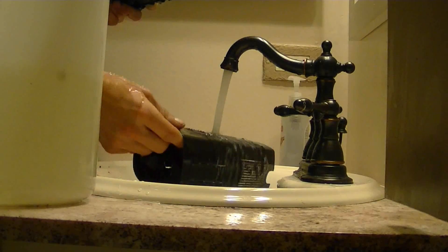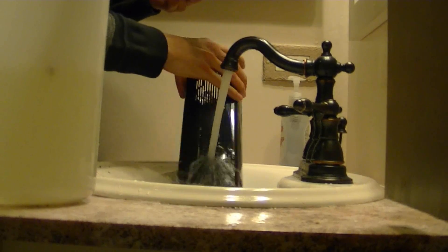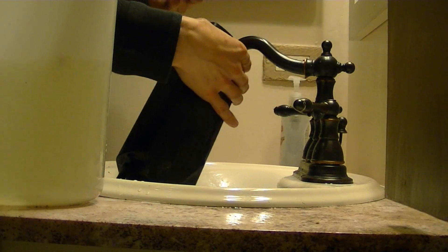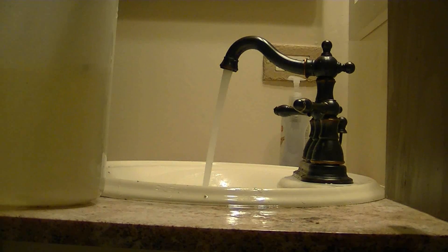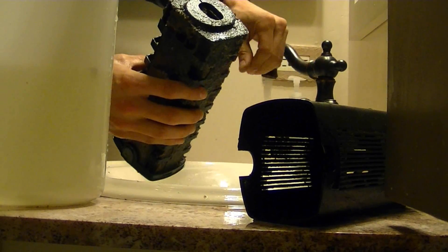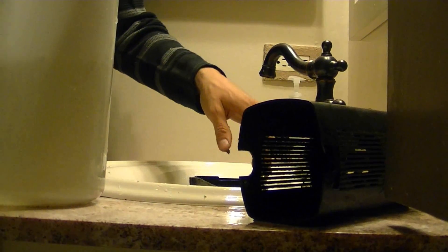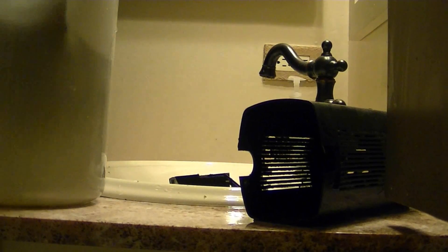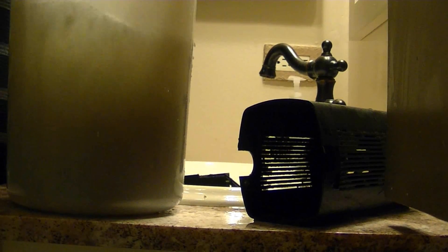You can rinse off any of the plastic housing with sink water or tap water. Then your filter pads — these are nasty from the turtle tank. So what I'm going to do is just take out the filter pads, which are pretty disgusting, and put them into this water. Now they're just in this tub and I'm just going to squish them around in here to get most of the junk off them.